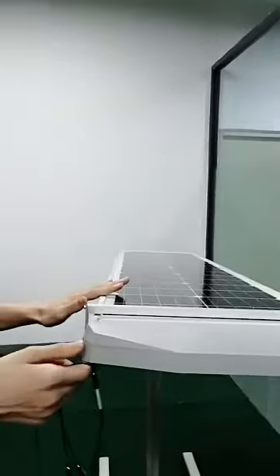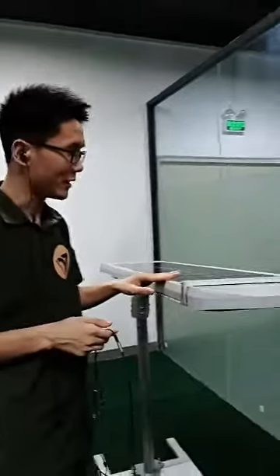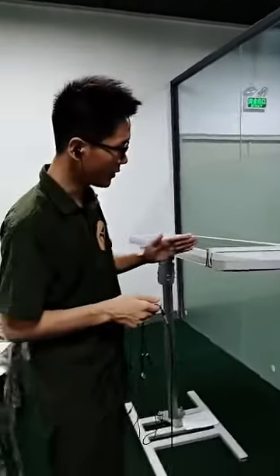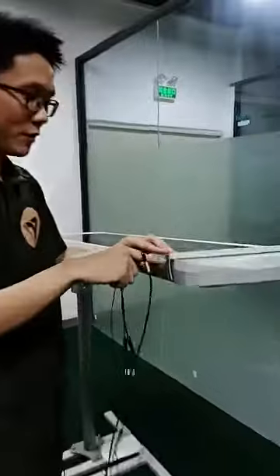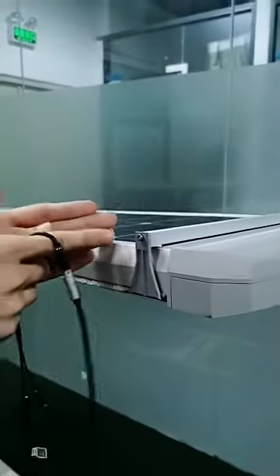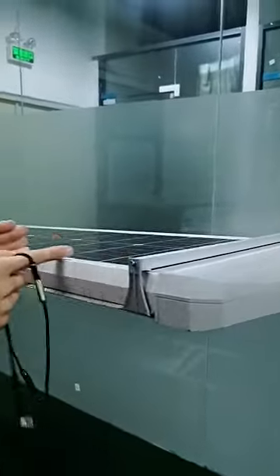This is an all-in-one solar light. This model was designed based on the demo of the solar light. The difference is here — there's a camera on here, you can see it. The key difference is the self-cleaning function, which means the machine can clean the solar panel automatically.